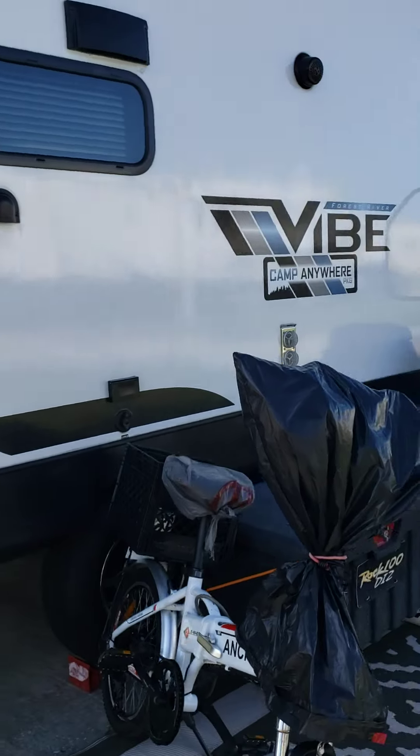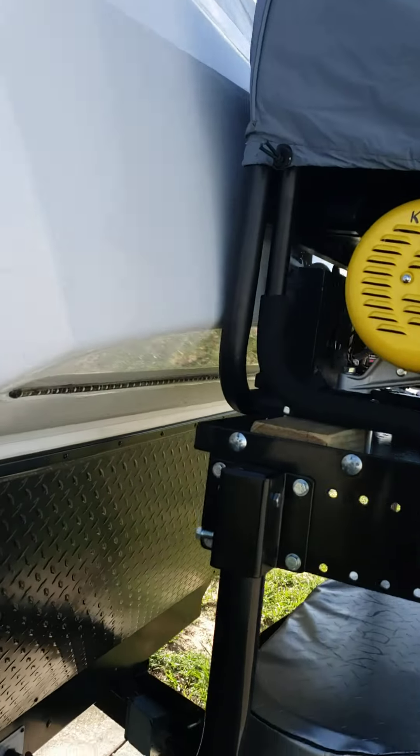So what I did was I did some research and I found this company. It's called Stromberg — S-T-R-O-M-B-E-R-G — Carlson, C-A-R-L-S-O-N. What they come up with is this trailer tray.